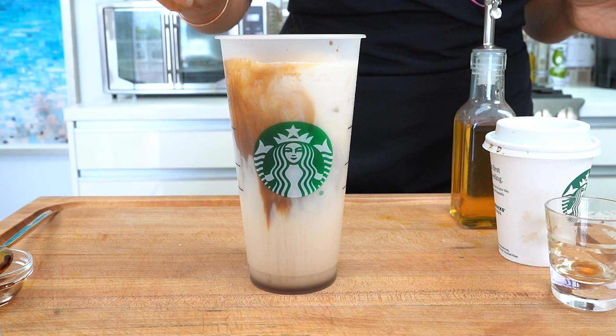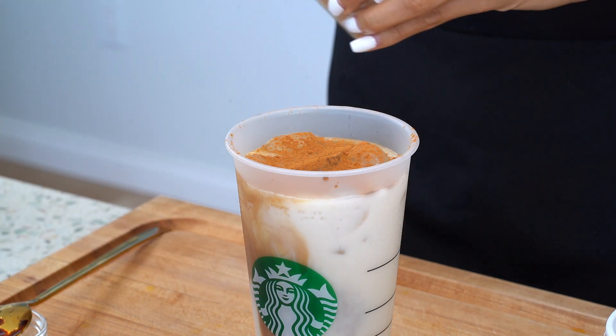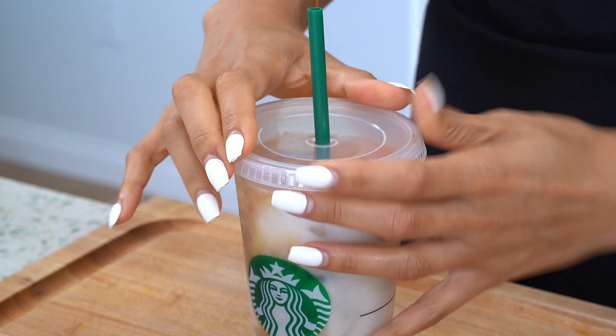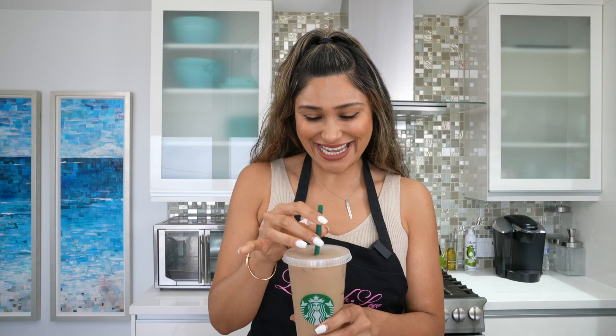This is optional at Starbucks, but for me it's been a game-changer — I think it adds so much flavor and I would not leave it out. We're doing a little dash of cinnamon. Now let's go ahead and mix!